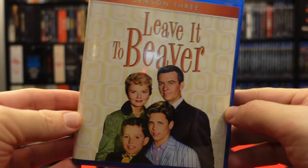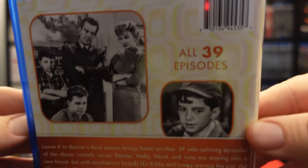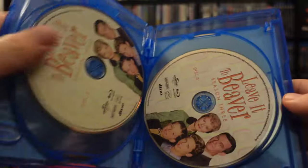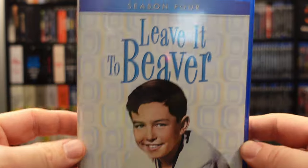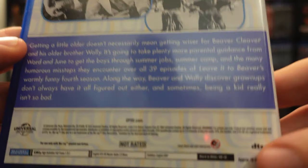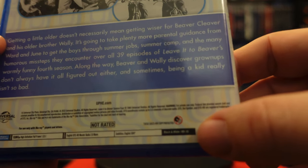Let's hope for better on season three — no discs popping down. There's the front, that's the back, again all 39 episodes. Open this up — no discs falling right away. Again, same structure, all five-disc set, 39 episodes per season so far. Here we have season four. There is the front, there is the back, again all 39 episodes. I should point out — these are on Blu-ray 50 discs.